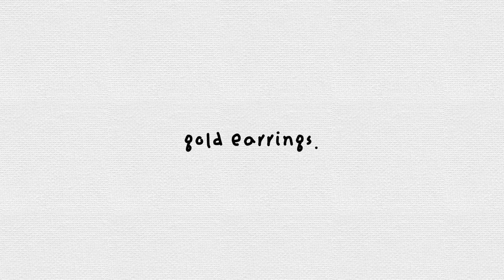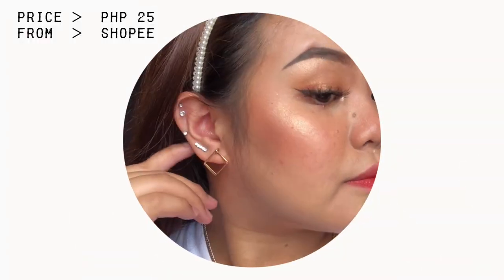Recently, na-attract ako sa mga gold kasi I'm very warm-toned and silver is not supposed to go well for warm-toned people. Pero I beg to differ kasi sobrang cute niya tignan on me. It's rose gold — hindi na papakita ng ilaw pero it's rose gold. Ganyan yung itsura niya — super simple, super straightforward, medyo natural siya. Let's first start off with this one — meron siya yung parang average na hook. Hindi nilalagay sa lob na tenga. This is a very dramatic earring — I would feel it would look good kapag nakaponytail ka.